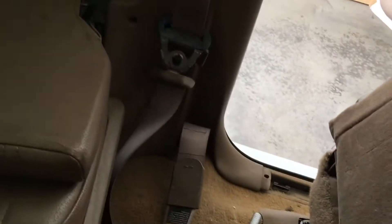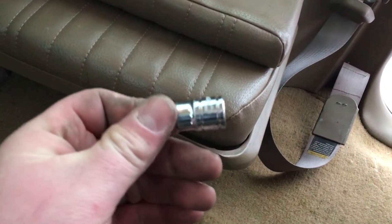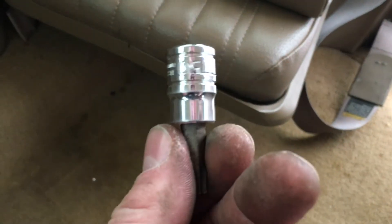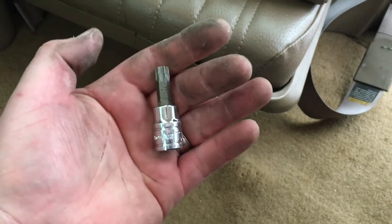So what we'll do first — I've already removed the seat belt bolt. I'm using a T50 torx bit and a breaker bar just to get that loose. Got that removed. Now what we're gonna do is start removing the screws and the clips to remove this panel so we can get access to that back speaker.